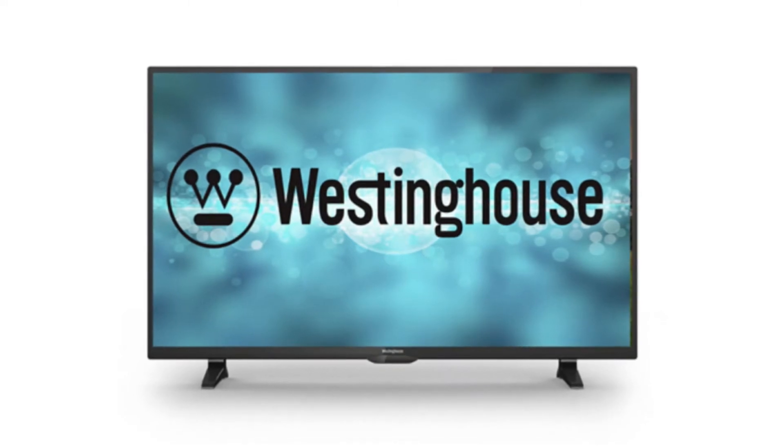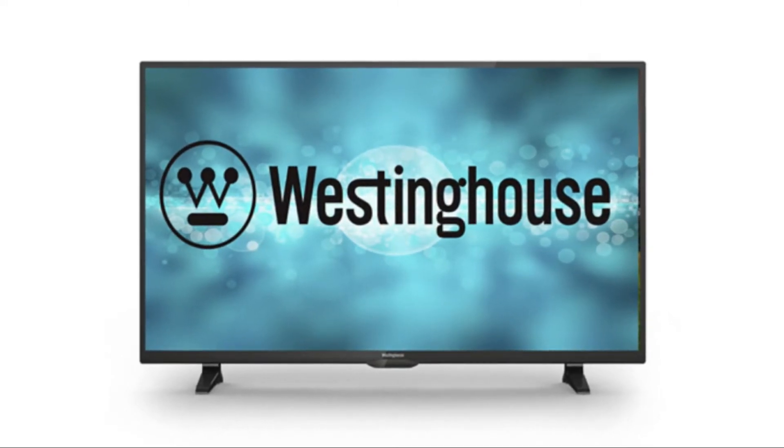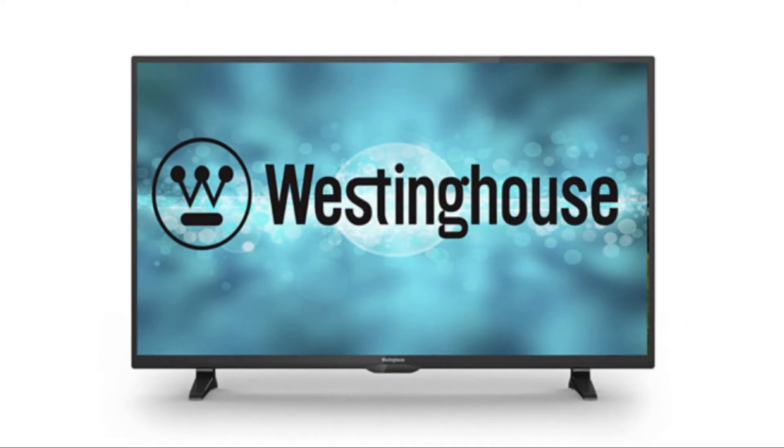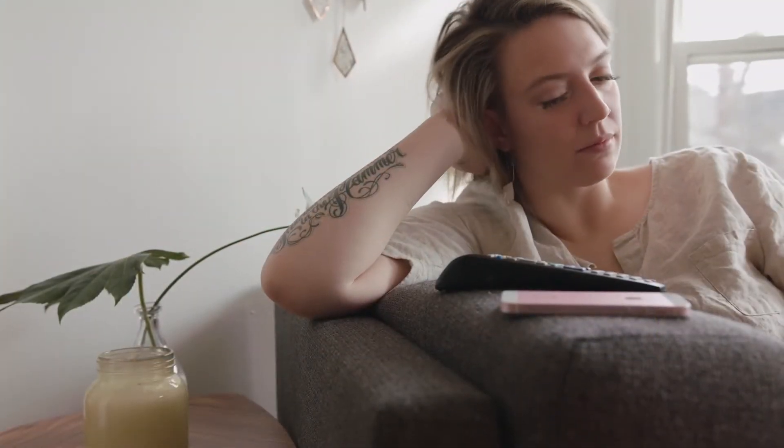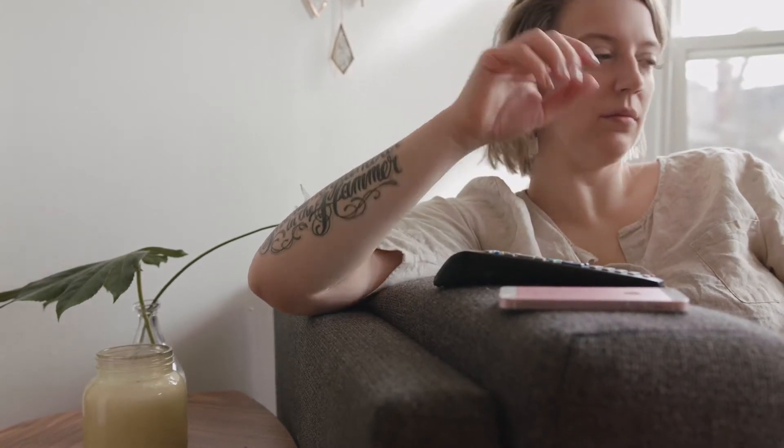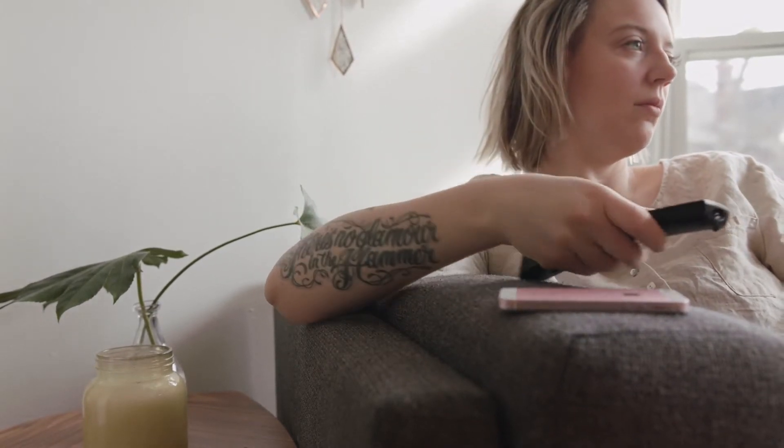In today's tech video, I'm going to show you how to do a factory reset on your Westinghouse TV. Since you're watching this video, you're probably having some sort of problem with your Westinghouse TV, and resetting it just might get it working again.